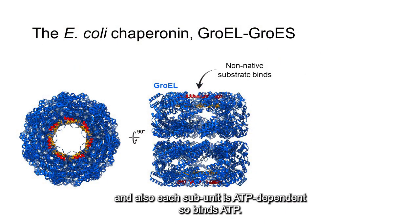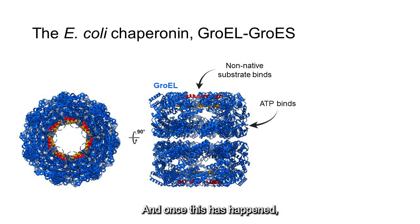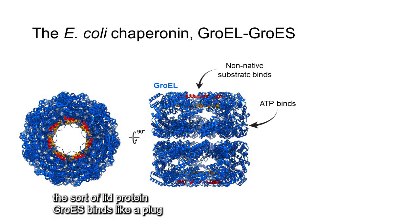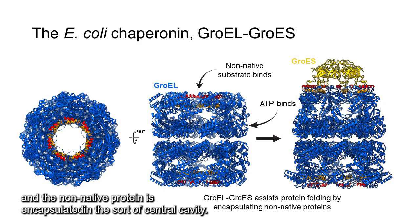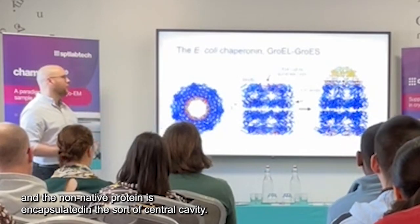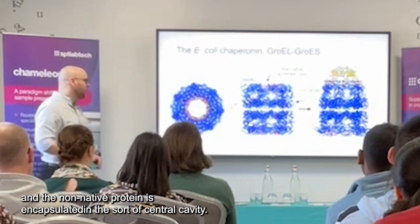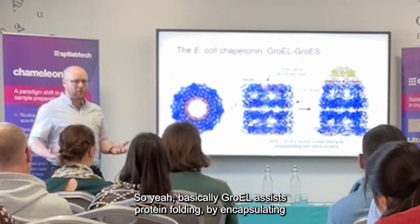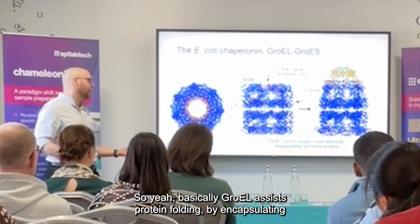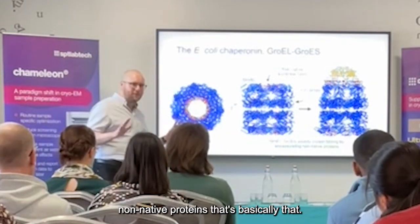What these essentially allow GroEL to do is to recognise and to bind non-native proteins. Also, each subunit is an ATPase. And once this has happened, the lid protein GroES comes and caps the complex, and the non-native protein is encapsulated inside. And basically GroEL assists in protein folding by encapsulating the substrate protein.